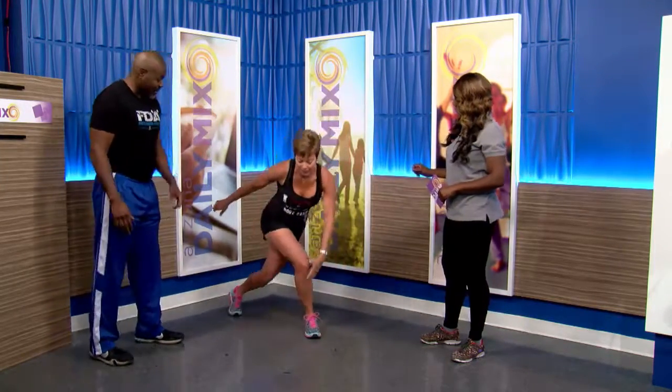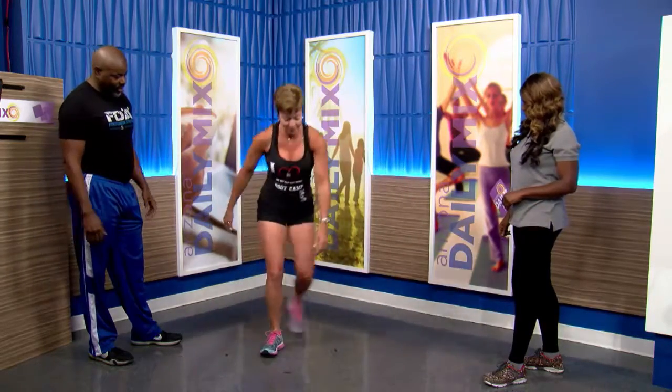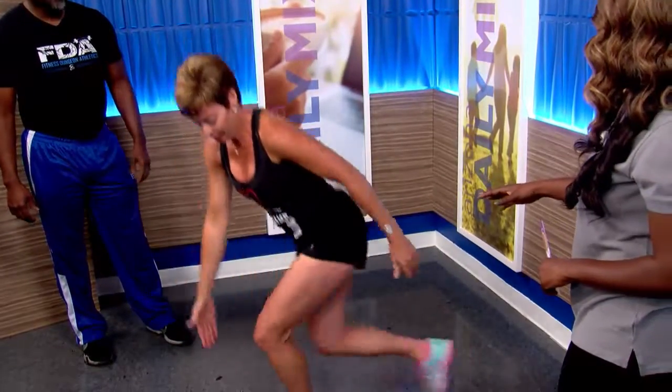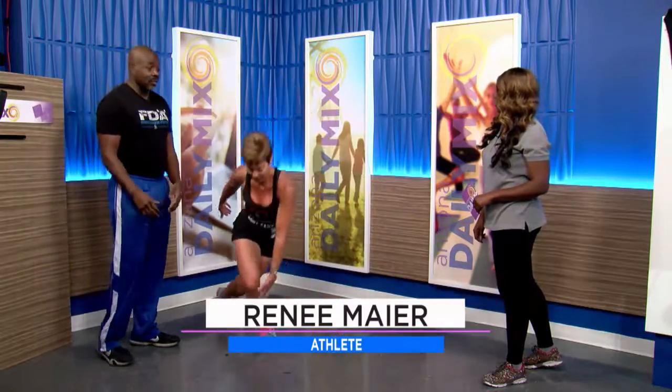The next one we're going to do is the curtsy squat. Right now athlete Renee is doing it at a moderate pace, and when I tell her to step it up she kicks into second gear — she's adding more of a hop to it. That really increases the intensity on the leg muscles, and within a few seconds her heart's going to start pounding. For beginners who can't do the jump, they can just do the walk version. Everything we do has a modification.